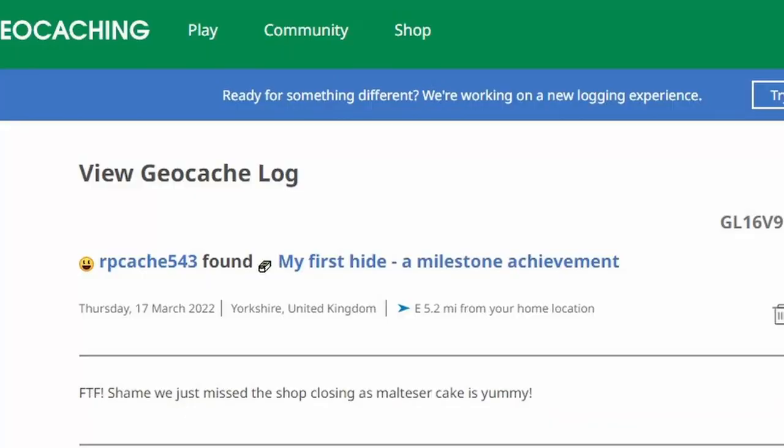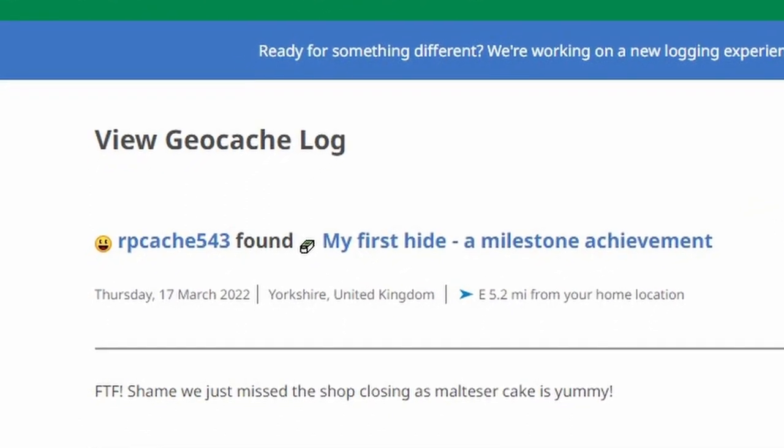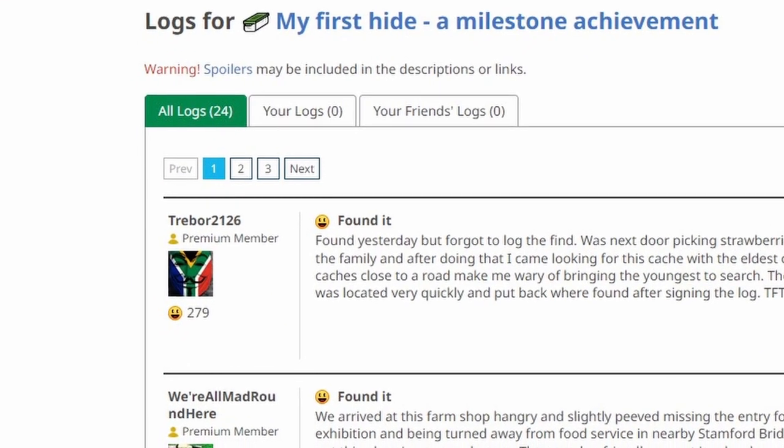So since then, has it been found? Well it has. The first to find was by rpcash543, found on the 17th of March — so yeah, pretty good, I was quite chuffed with that. It's actually quite thrilling waiting for people to find your cache, and it's a real delight when people actually find it. And then as I record this, it is the 30th of June 2022 and it's been found a total of 24 times.